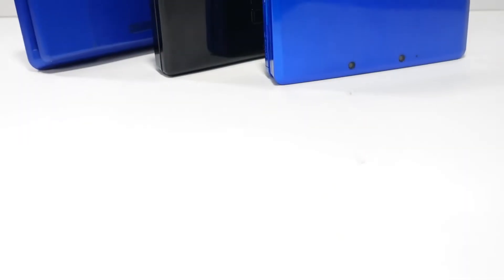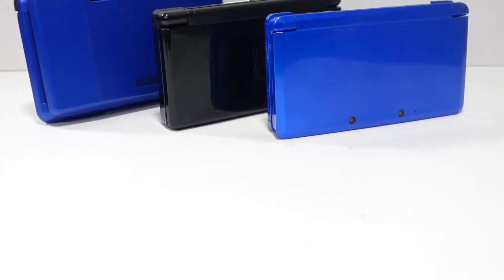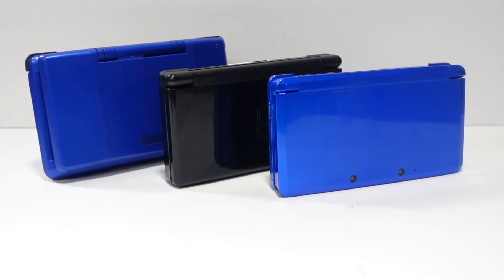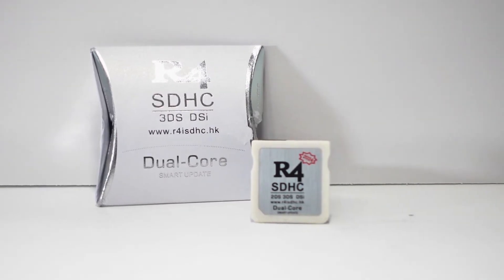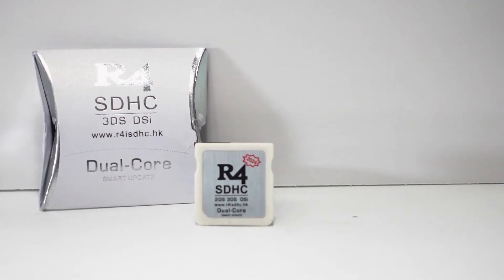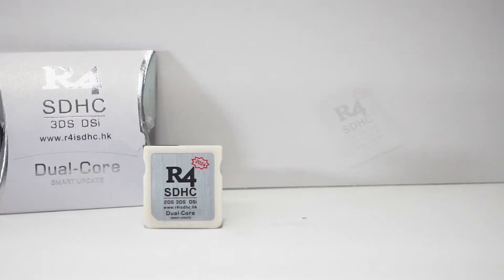Hello, and welcome back to the Video Game O.R., the series where we show you the process in repairing and restoring all things gaming. Today, we'll take a look at an AliExpress Nintendo DS R4 flash cart, and go over the process for setting up a custom OS known as Twilight Menu.